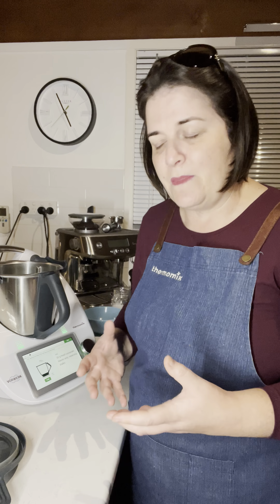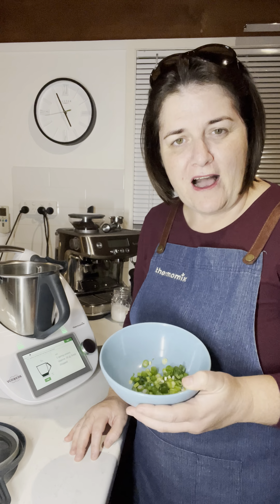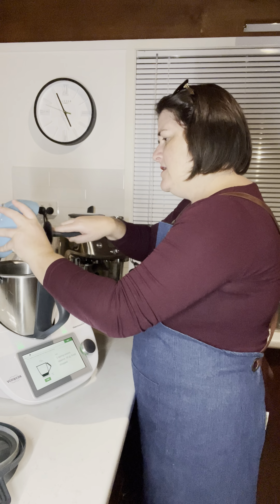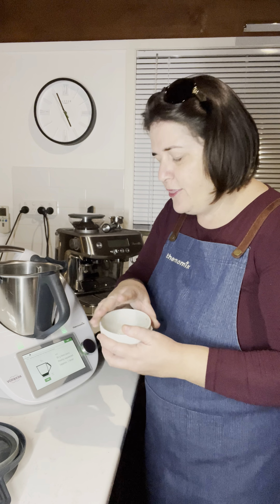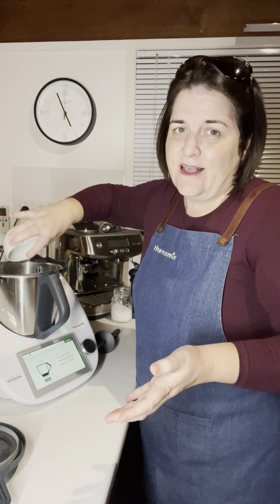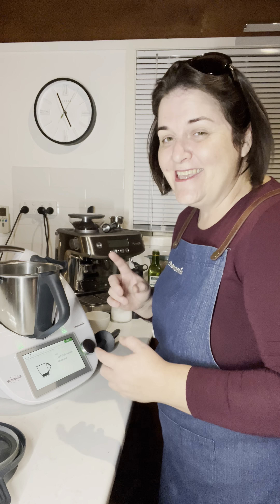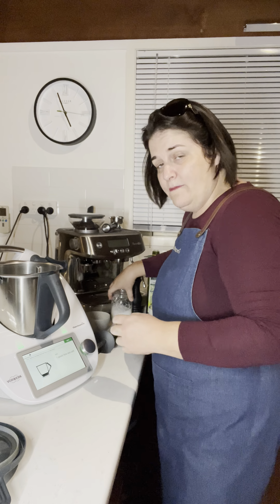The next ingredient is two spring onions, approximately 35 grams worth, finely chopped — pop that in. Then the next ingredient is your lime juice, 30 grams worth, which was one lime I used, depending on the size of your lime and how hard you can squeeze. Then the next ingredient I don't have this evening — which is a rare thing — it's one red chili, halved and de-seeded if you prefer; if you love the heat, leave the seeds in.